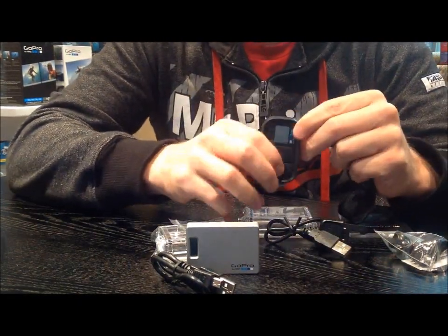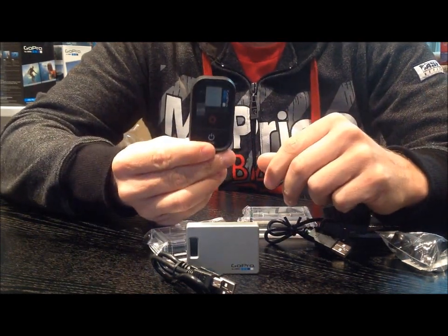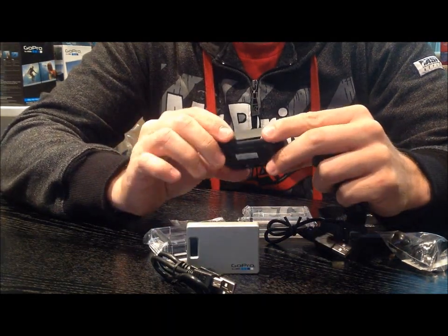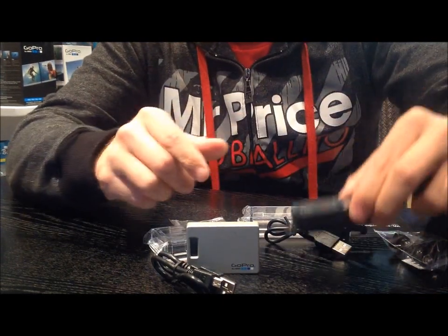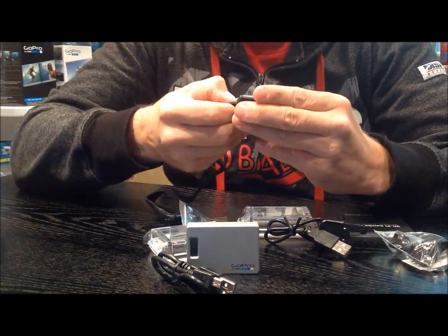The remote control comes on and off pretty simply — you just follow the same routine as what you would normally do with your camera. You hit the button in the front. Getting it set up is something we're going to do in our next video, to quickly update the firmware and get everything correct, and as soon as we've got that going we can start playing with it.